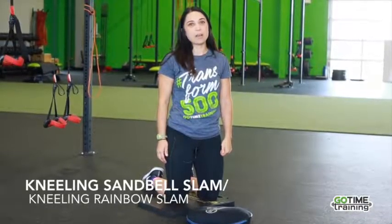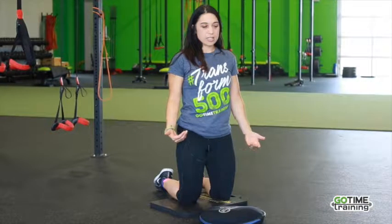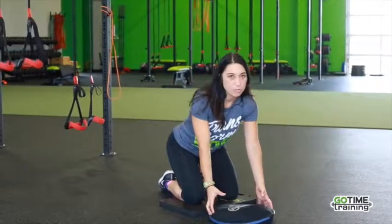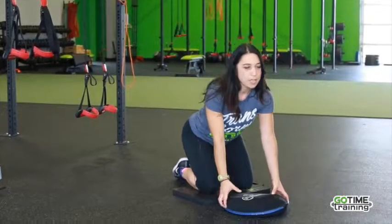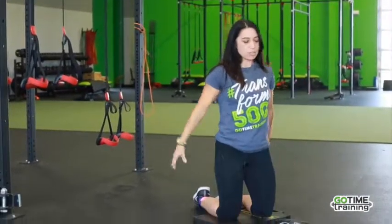Kneeling sandbell slam. What I'm looking for here is a nice tall core, so I'm nice and tall. As I reach for my sandbell, an important part is I want to bend at my hips as I'm reaching down. I don't want to round my back to grab this, so bending at my hips, I'm grabbing the sandbell. I'm going to take it up and over the head and slam it straight down.